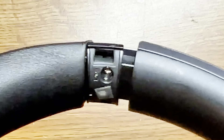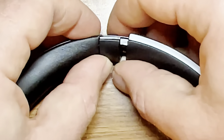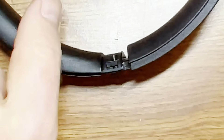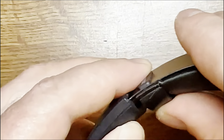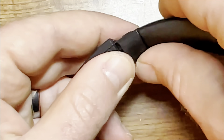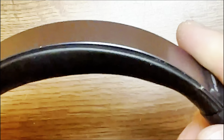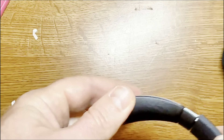Now just clip the plastic cover piece back into place. Do the same thing on the other side: put the two plastic pieces in, screw them together, and then put the clip back on to cover it up. And there you go — now it is fully installed. Checking it over to make sure everything looks okay, it's functional, and it's in there pretty strong. We're good to go.